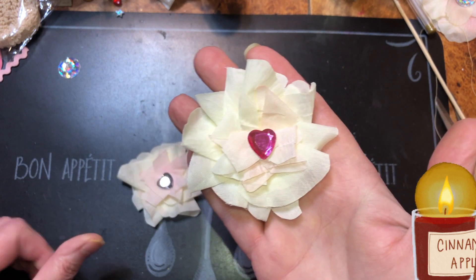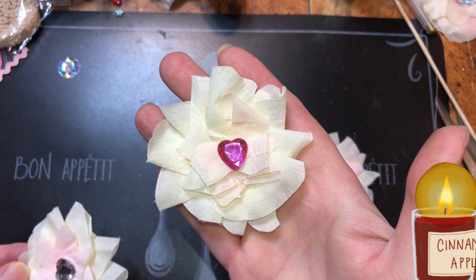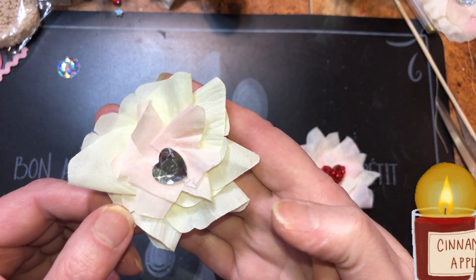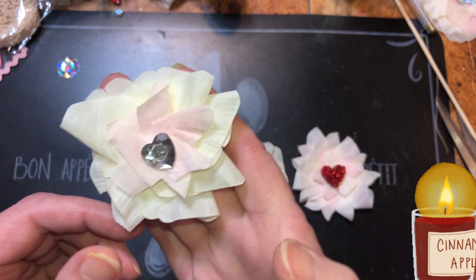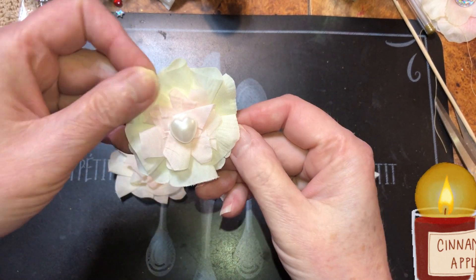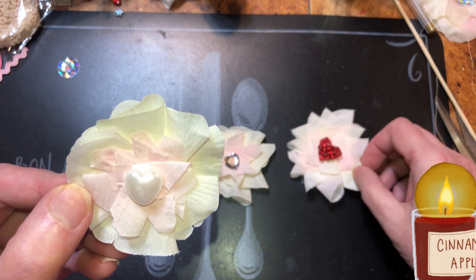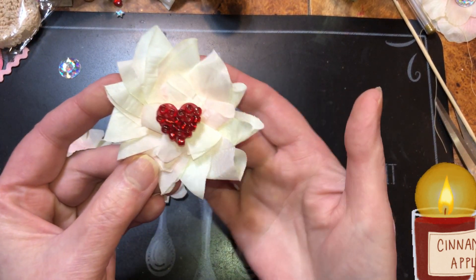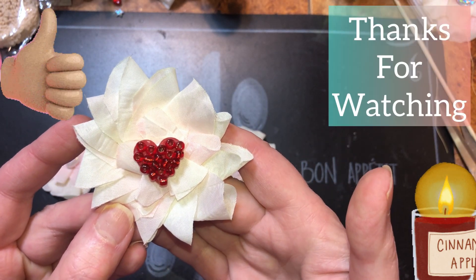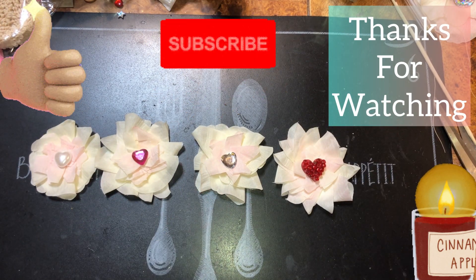If you don't have flowers, this is a good way to make your own. You can use red rose petals, pink rose petals, all-white rose petals, or the pink and white rose petals — whatever you have. And here is our little wooden heart with beads glued to it. Okay, beautiful beings, have a wonderful everything.